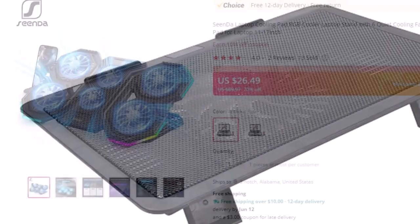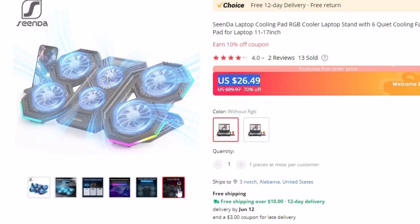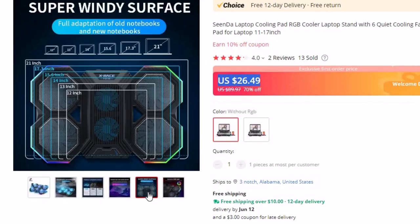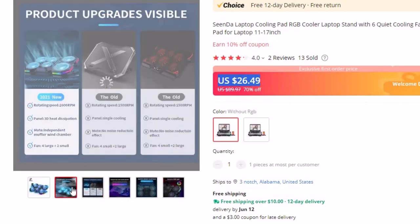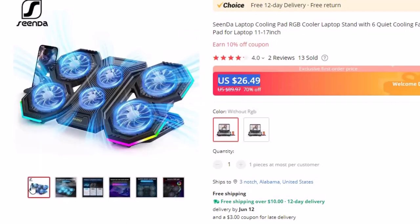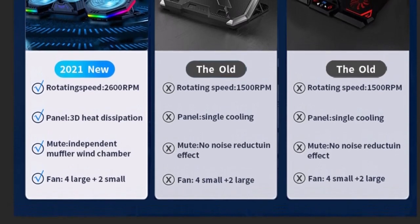Number 3: Senda Laptop Cooling Pad RGB Cooler. This laptop cooling pad is here with 70% off, and you can now get it at around $27. It features a big metal mesh surface with one silent fan of 14 cm diameter and blue LED lights for perfect heat dissipation. A special airflow outlet design keeps your notebook cool during use, and it can be used on a desk or on a bed.